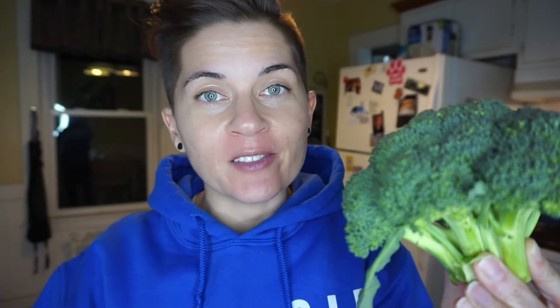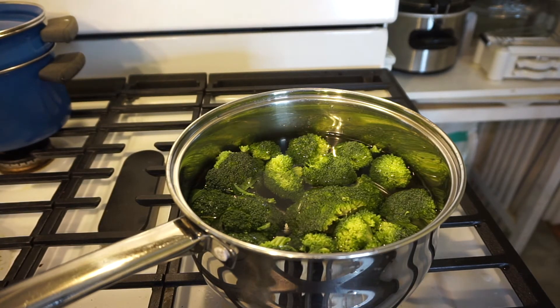While our chicken is baking in the oven, we are going to cut up our broccoli into florets. Once we've cut our broccoli into florets, we're gonna boil them in lightly salted water for about five minutes. While that's boiling, we are going to make the garlic butter.